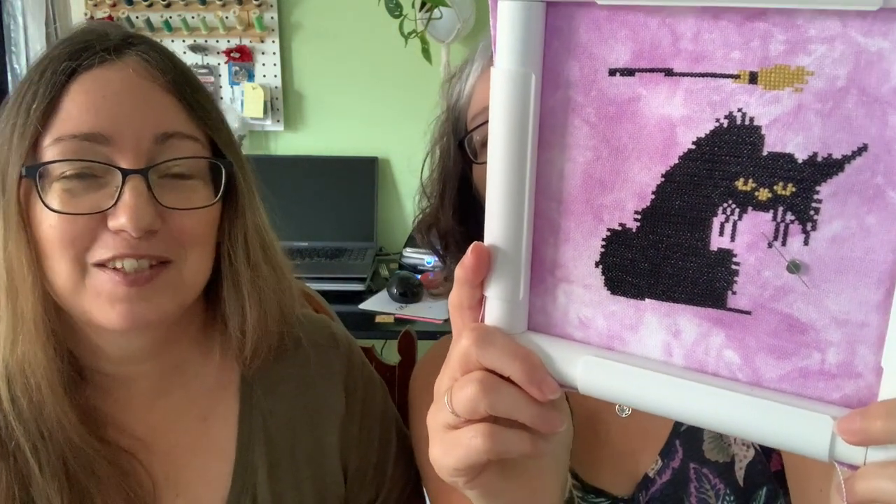I did a little bit more stitching on my little cat - he's got a little bit more of a body. The tail comes up and curls, and then I just have to do a spider and the spider web. I'll have them done next week - we're recording again on Sunday, so maybe I'll have them done by then. And Louise started her hand-dyed fabric. It's so pretty, I love it. I'm going to do some more sometime soon.